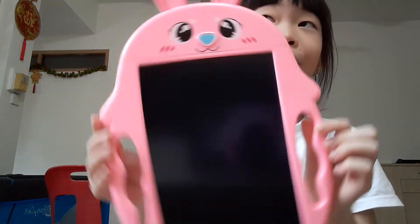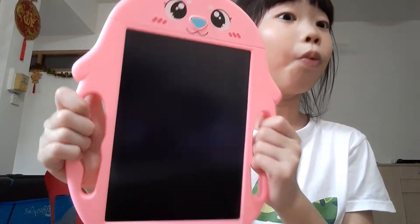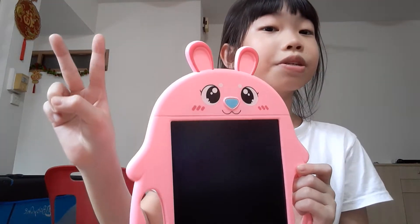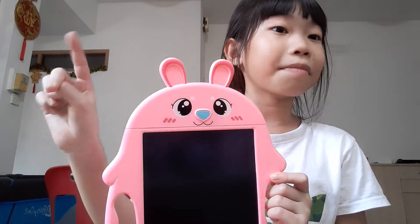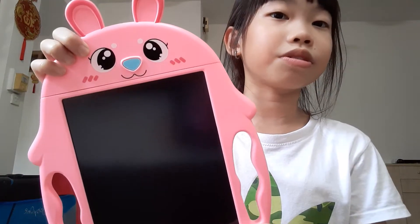Today I'm going to be showing you the writing pad. I bought this at Tampani's One. It's actually really really cute. There are two animals — one is rabbit and one is pig. I got the rabbit, and it has different colours of rabbits. There's only one pink rabbit, which I think is really really cute.